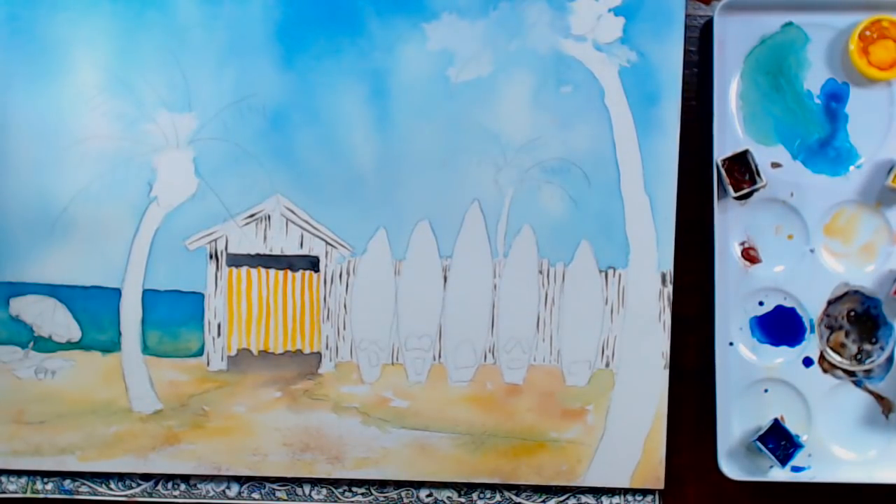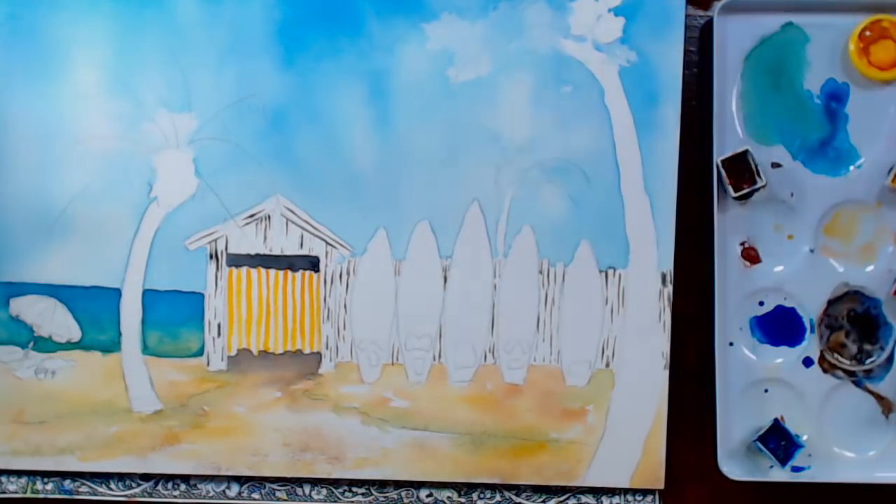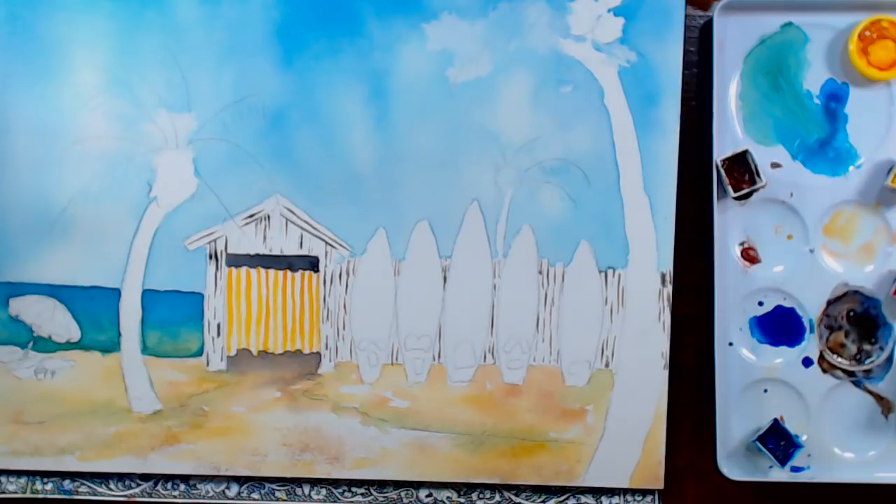Question from Leah G: what kind of tape do you recommend to tape finished watercolors to the mat? I use either a rice paper tape or a surgical adhesive.